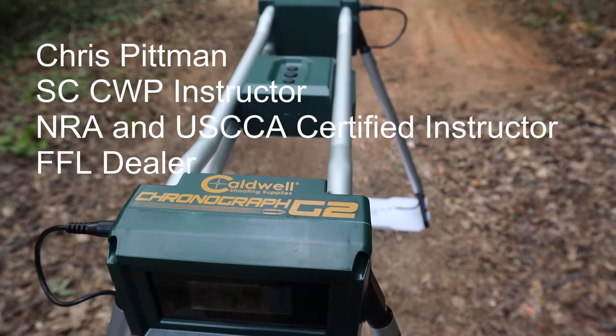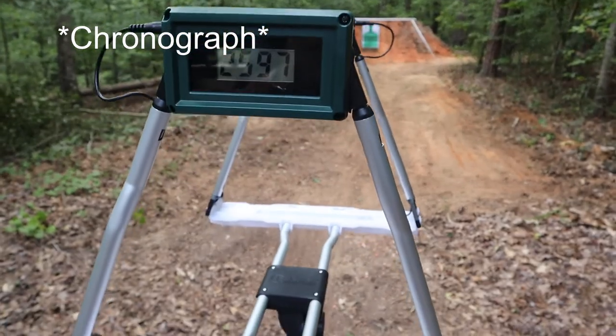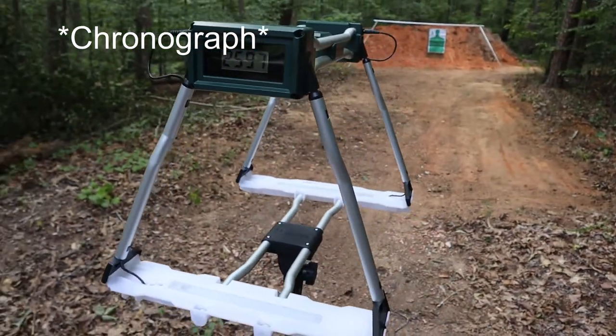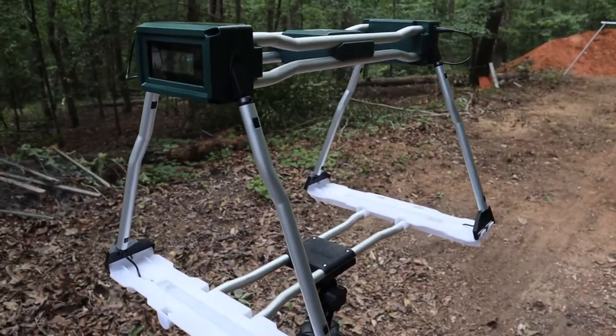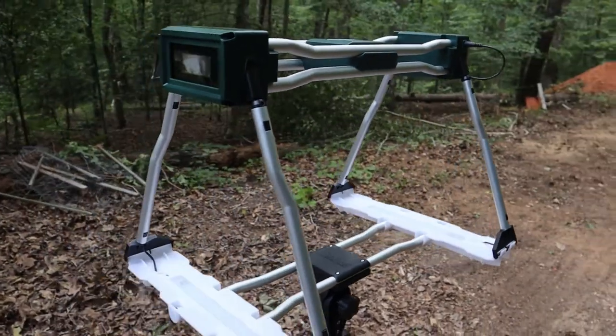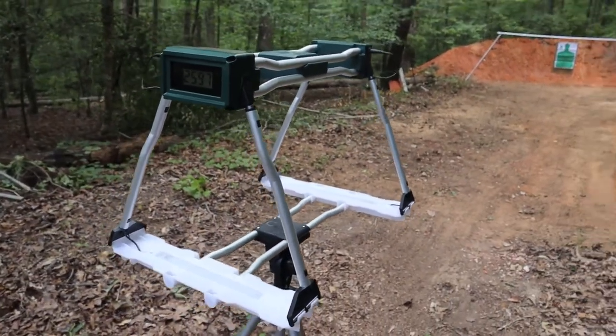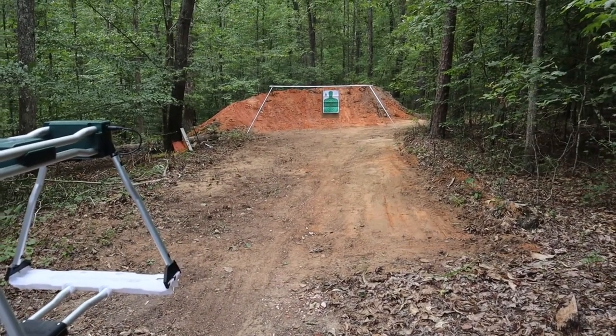This is the Caldwell Ballistic Chronometer and we're going to be using it today to test out three different calibers of rifle cartridges: we're going to have a 223, we're going to have a 300 Blackout, and we're going to have a 6.5 Creedmoor. Got the target set up down at the end of the range.